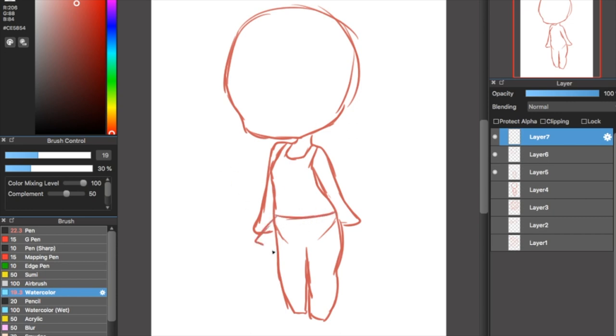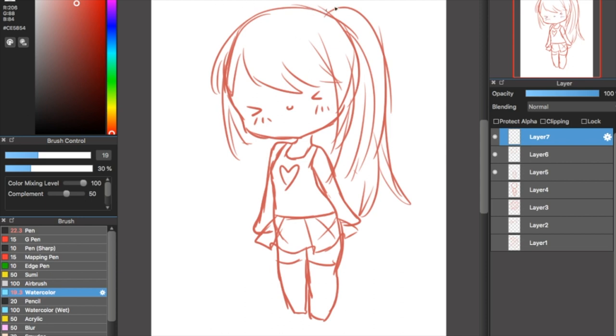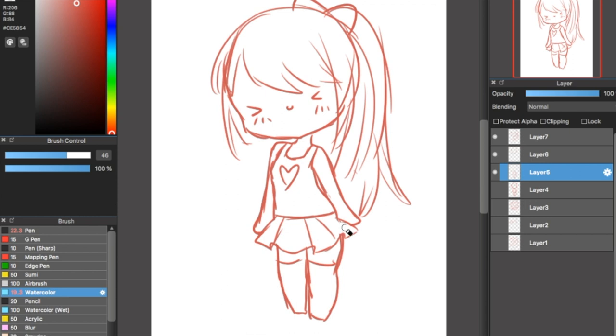I don't really enjoy making really detailed sketches — I like to do the details while doing the line art. But it's very important to let your sketch be organized enough so that you won't be lost when doing the line art. I find it really important to erase lines you're not going to use — for example, I drew her hair over her head, so I'm going to erase the parts of her head that will not be showing when I do the line art.